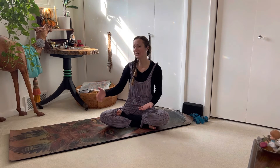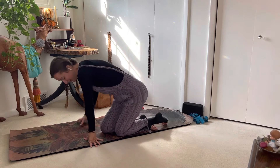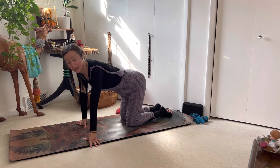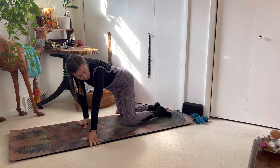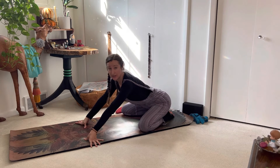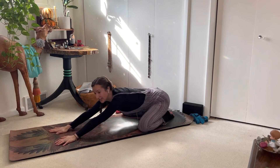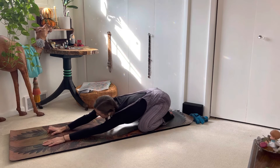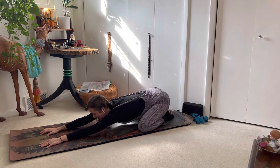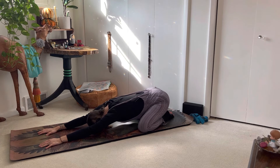If you'd like to join me, roll out your yoga mat and make your way to child's pose. Your big toes are going to come together at the back of your mat. If you want to deep stretch in your hips, move your knees to the edges of your mat. Send your tush as close to your heels as you can comfortably tolerate, and then allow your belly to relax between your thighs, walking your fingertips out as far as you can. Pretend that your best friend is pulling at your wrists to elongate your spine, then relax your forehead down to the mat. Inhaling and exhaling through the nose.